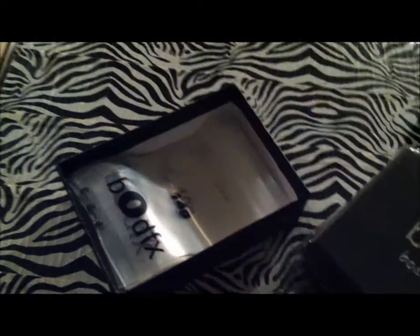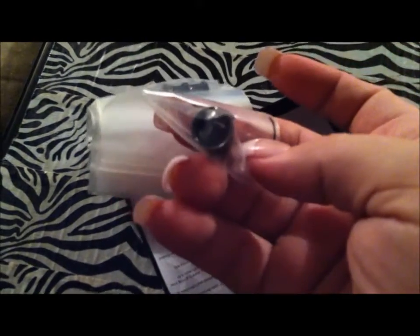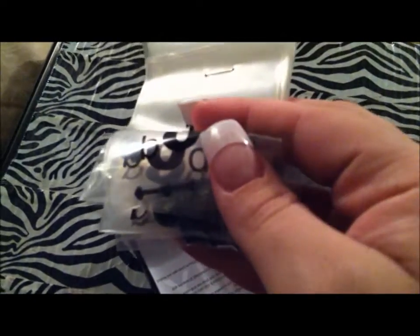Once you're done stretching, you can put in your plugs or tunnels — they have one for every single size. They have o-rings on the back because they are single flare. His set is all black.